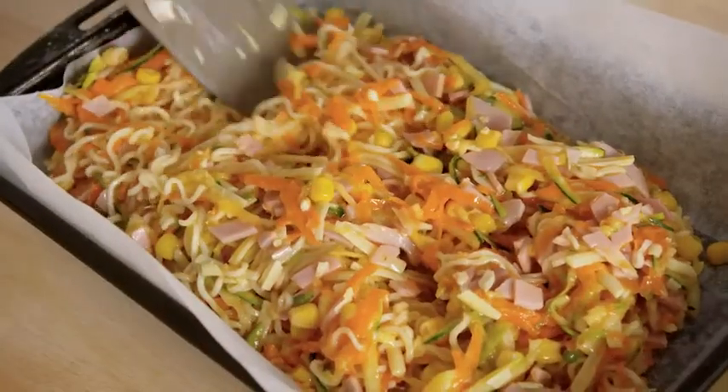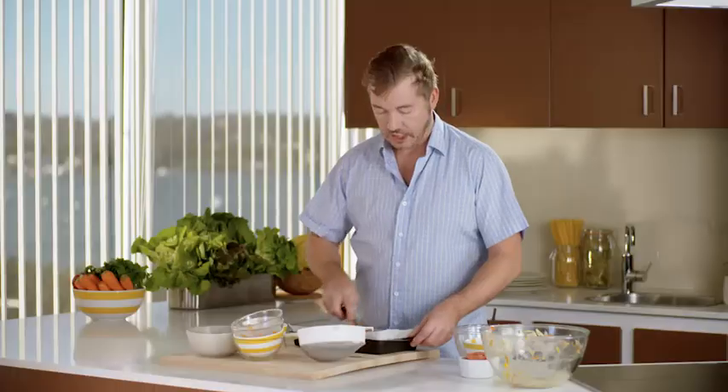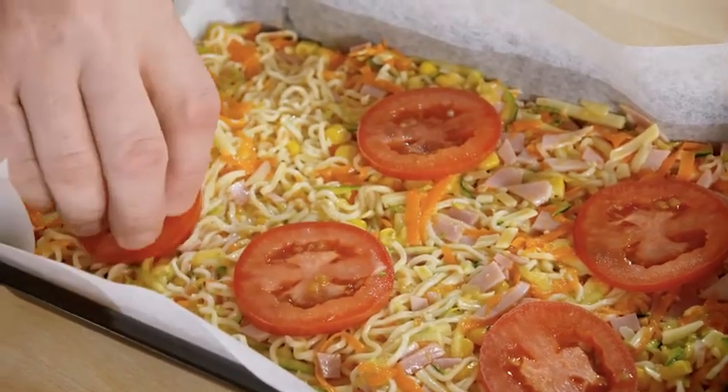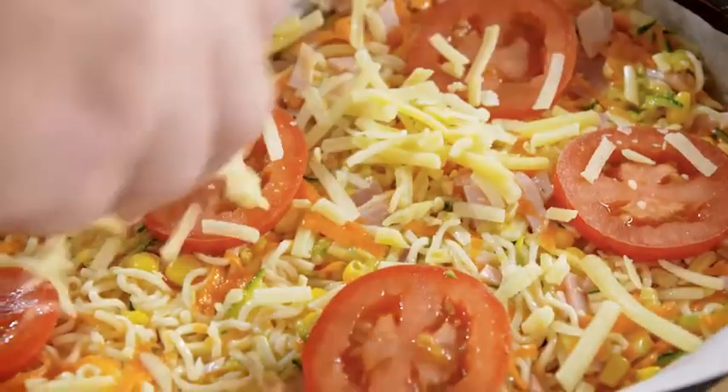Now that's mixed together — really simple — all we need to do is pop that into a lamington pan that I've just greased and lined. It's really just as simple as flattening that out in our dish. I'm going to top this with some sliced tomato as well, just because I think that makes it look really good as well as tasting great. So pop on the tomato and sprinkle that with cheese.